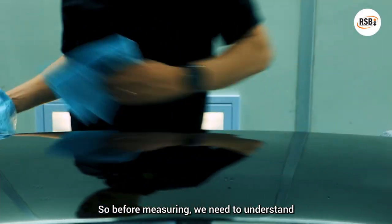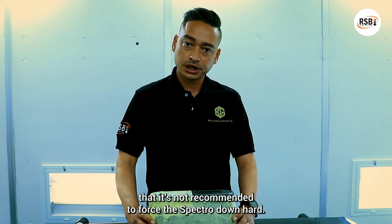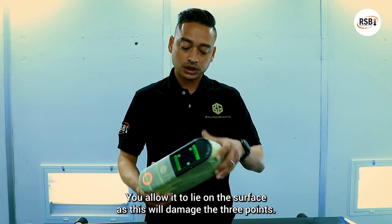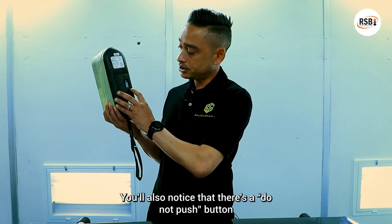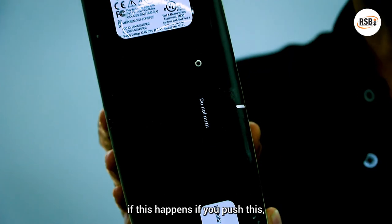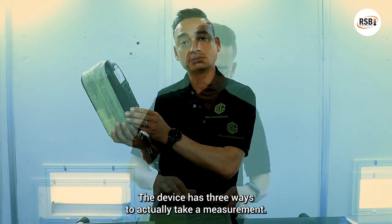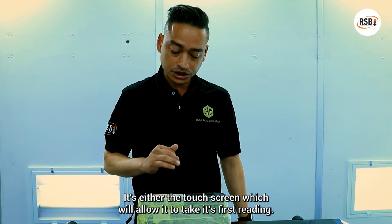Before measuring, we need to understand that it's not recommended to force the Spectra down hard — you allow it to line the surface, as this will damage the three points. You'll also notice that there's a 'do not push' button. If you push this, it would need to go in for repairs as your machine won't work anymore.